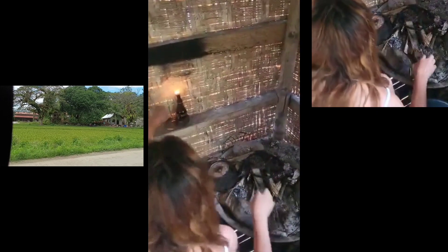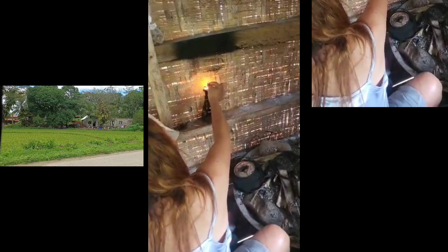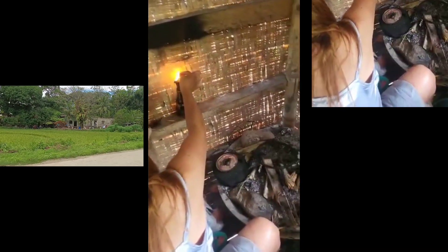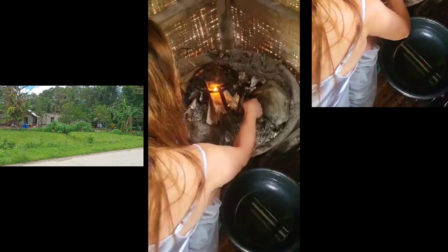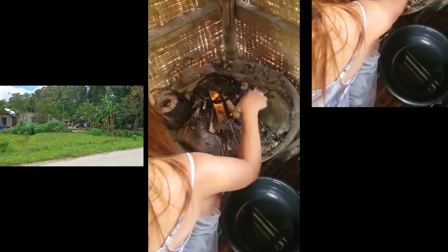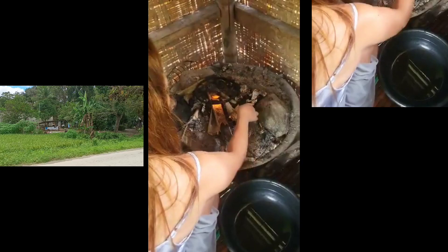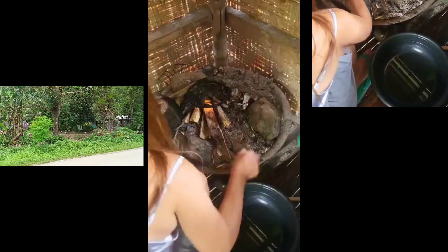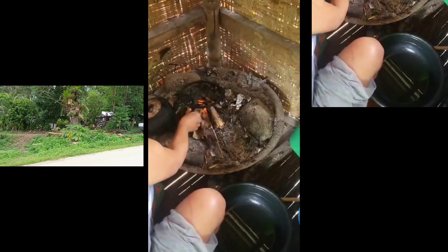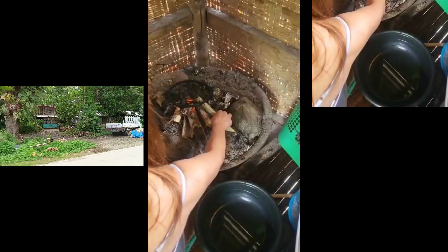Hello guys, good morning! This is me, Love the Wheat. In this video I'm going to show you how I make a fire to cook our food in the oven. This is the small house where we stayed before with my daughter, and Mama made it now as a rest house and vegetable place, because once they harvest their vegetables they bring them here to fix and tie.